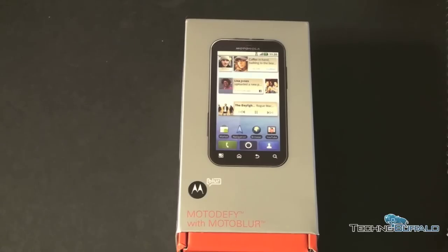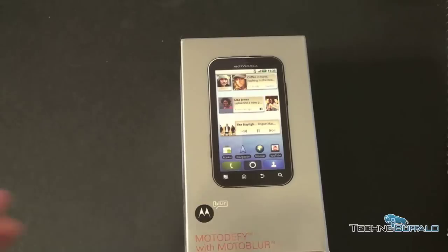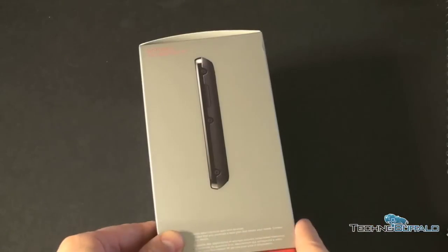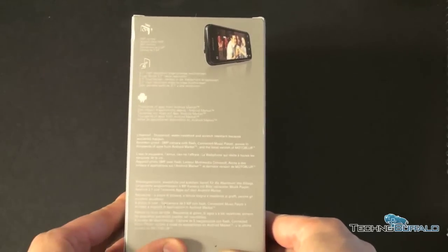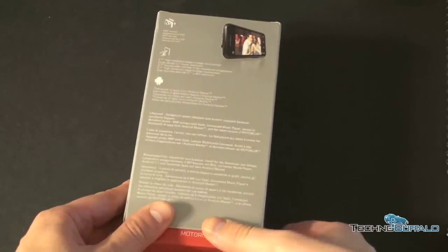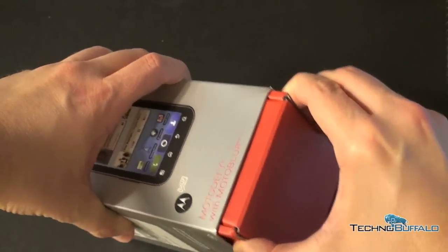So the Motorola Defy is a 3.7-inch Android 2.1 slate device. Take a look at the box — you have a picture of it on the front, looks like a pretty standard Android slate device. Picture of it on the side, and you've got some text on the back which looks almost next to impossible to read in direct sunlight, but fortunately I have the specs written down off to the side.